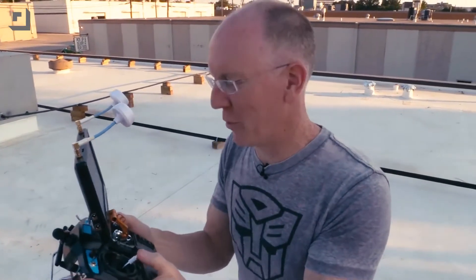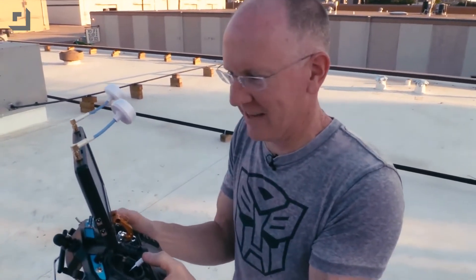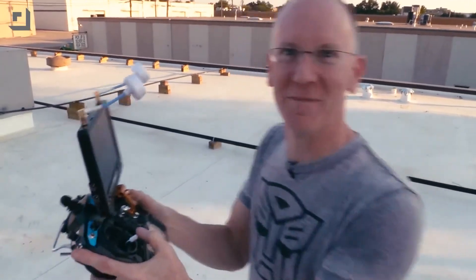Hey folks, it's John P. I'm on the roof and 3D Robotics has given me the power to control the world. Welcome to GeekBeat.